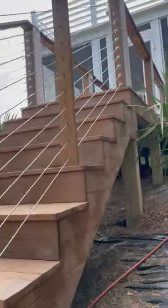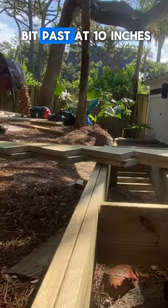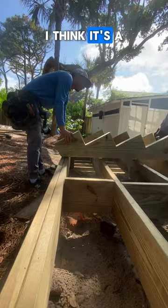We've got a couple of stairs to build in this project. Let's start with this one. First thing we're going to do is measure the width. I like to hold the tape a little bit past at 10 inches and then do the math — I think it's a bit more accurate for me.